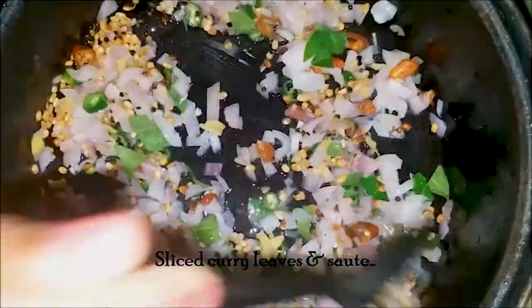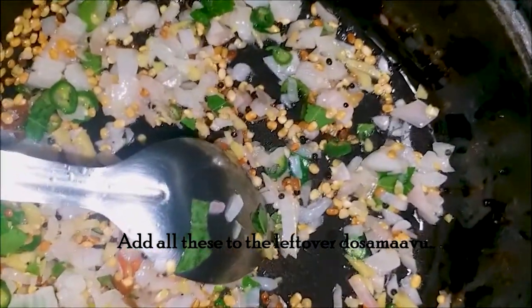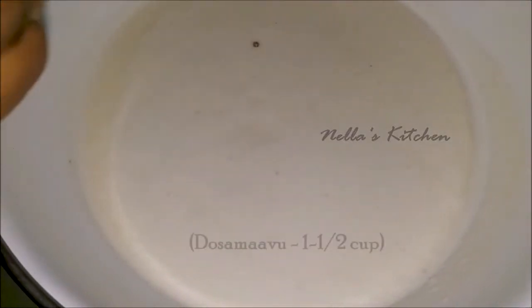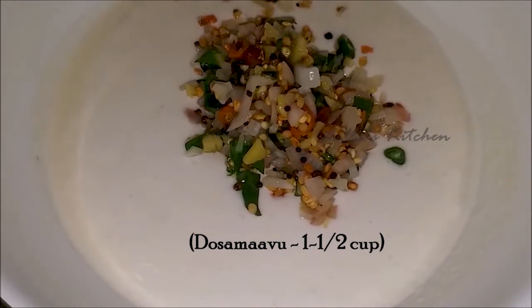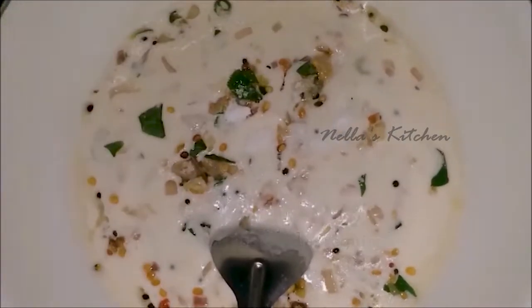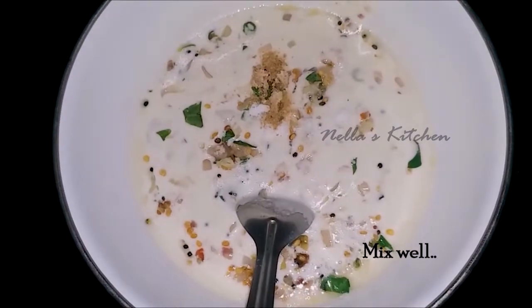Mix the fry in a bowl. We will mix the fry in a bowl and mix it. Add 1 cup of milk in the bowl and mix it. Add a teaspoon.